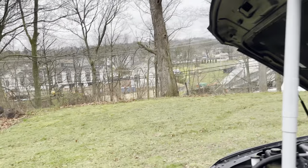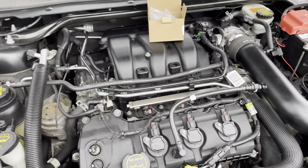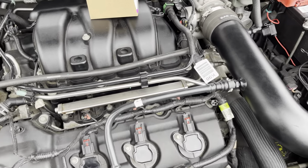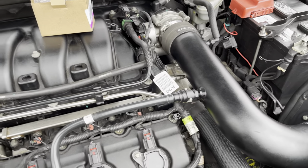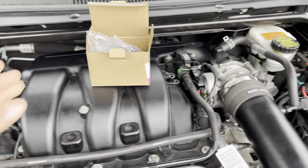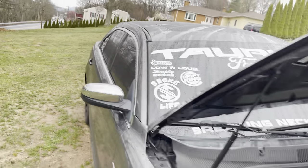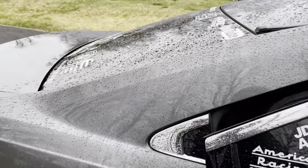Hey, what's up YouTube, welcome back to another video. My car is currently dead right now. Long story short, I was going to work like three days ago, my car started up and then it just went and died on me. So I have a new fuel relay for the fuel pump and I'm going to be changing that out. I know it's not a dead alternator, it's not a dead battery.